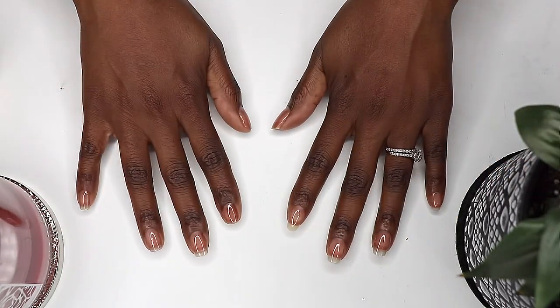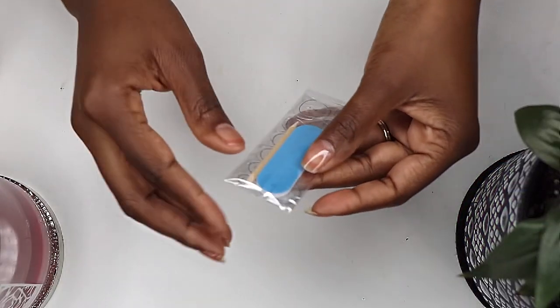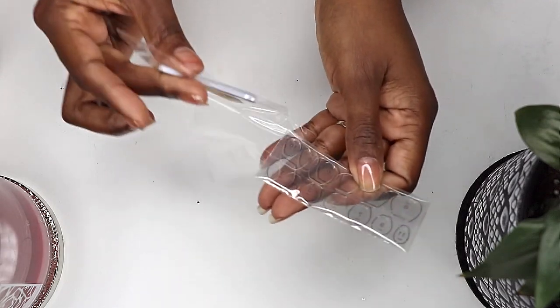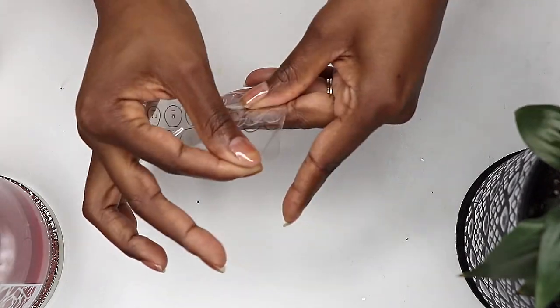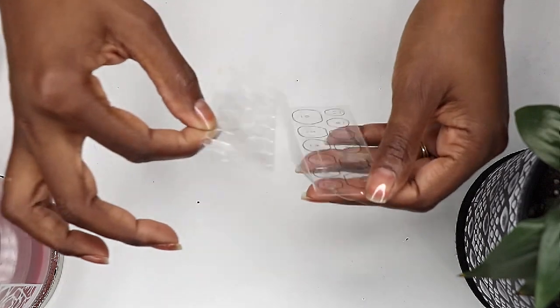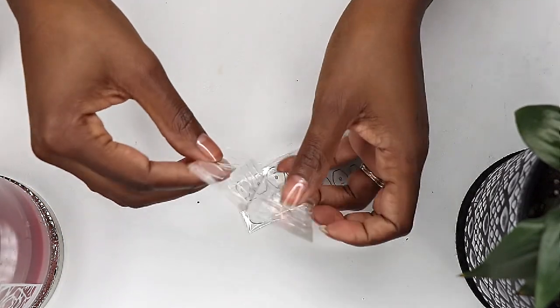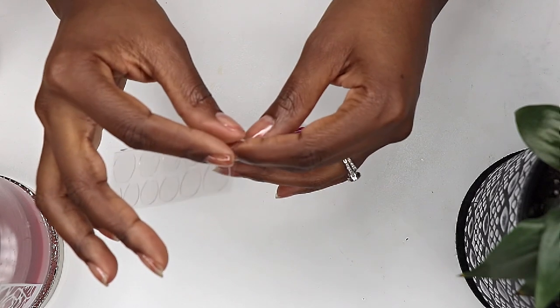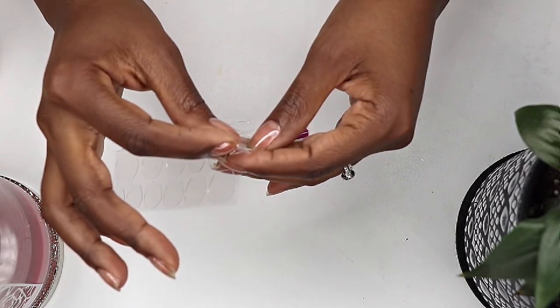These are said to last a week or about seven days if you use the nail glue. But because I'm looking for the application with the least effect on my natural nails, I'm going to use the adhesive tabs instead. It doesn't say how long they'll last using the adhesive tabs. With that said, they probably won't make it through the day.